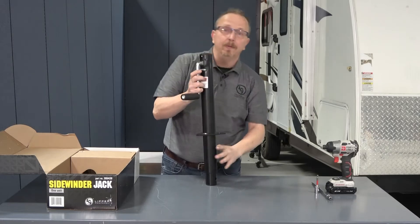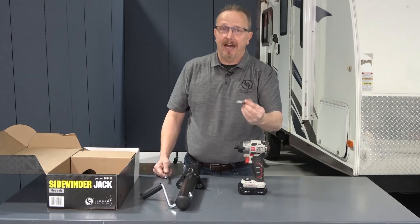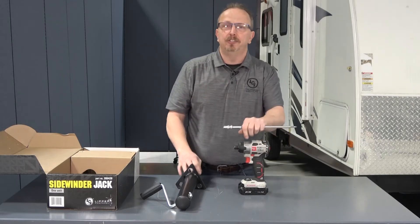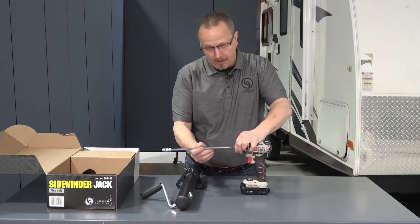As far as tools that we need, there are a couple of options. I'm going to be using an impact driver and an appropriate socket with an adapter, and I may need the extension, but you can use just a standard ratchet and appropriate socket. So come with me and we'll go ahead and get this installed.